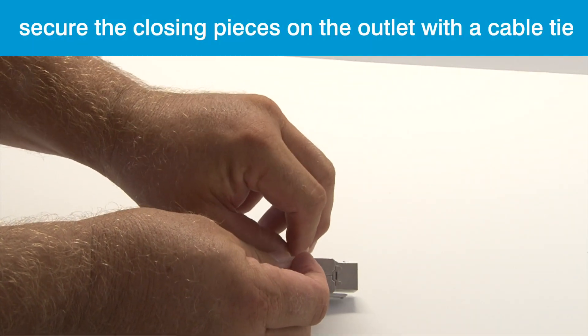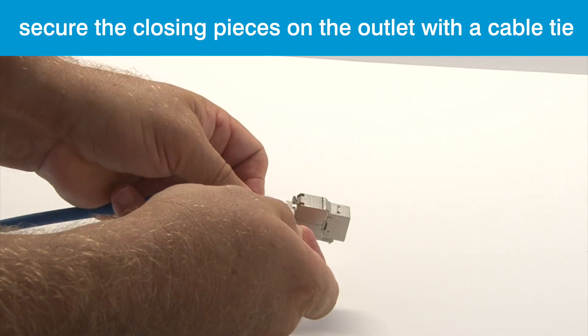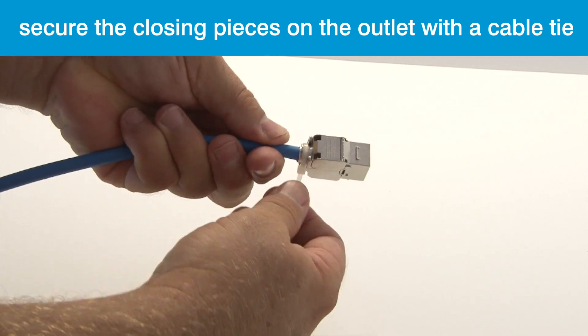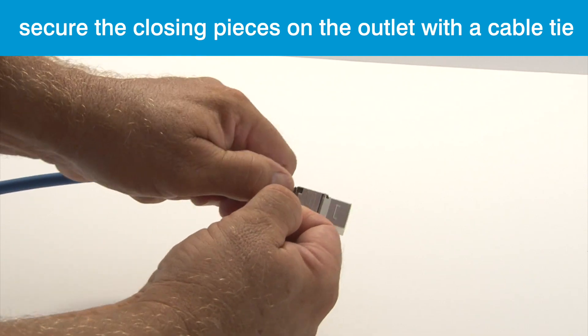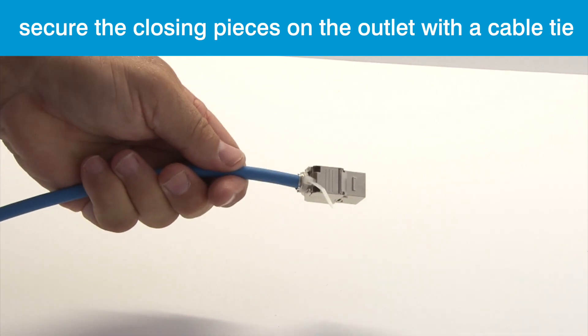For either method of termination, it's a good idea to further secure the closing pieces of the outlet using a cable tie around the base. The cable tie goes around the hard plastic rather than the cable, so it's safe to use in this way.